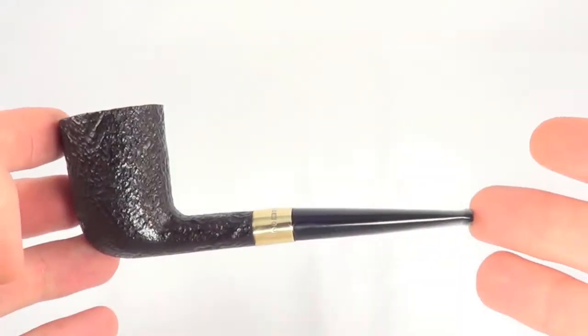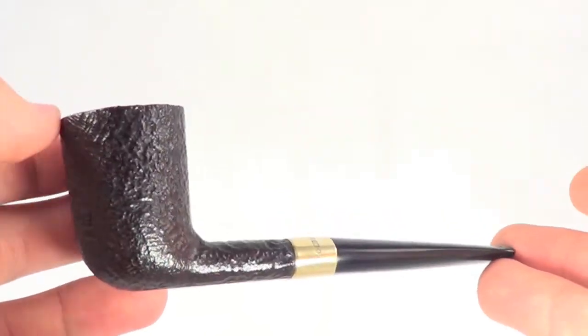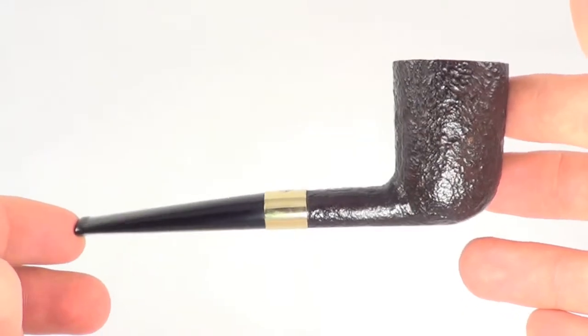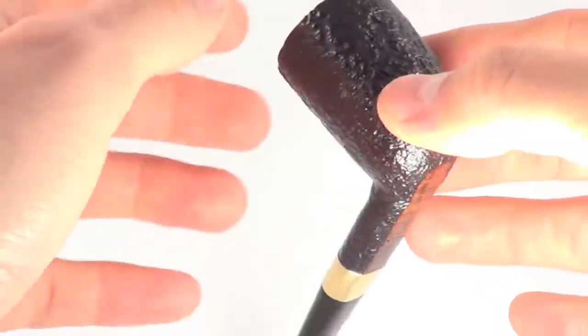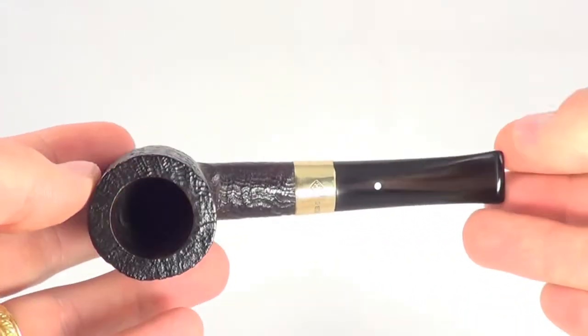Here's another Dunhill Shell briar pipe. This one obviously has the gold band, signifying that it's one of the finer pipes. Only a few other pipes ever get the gold bands, and this happens to be one of them.